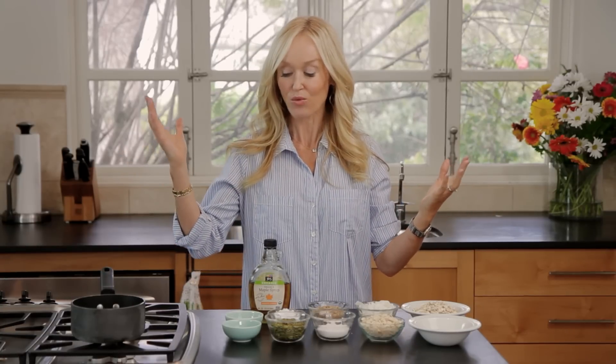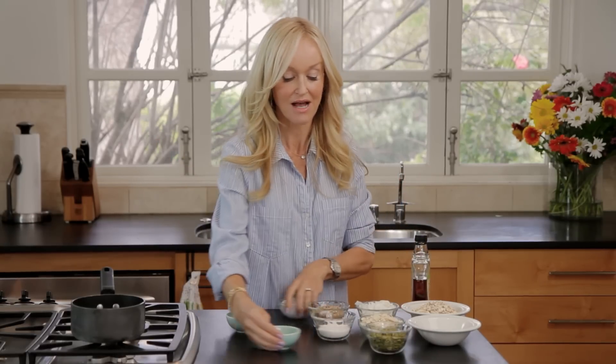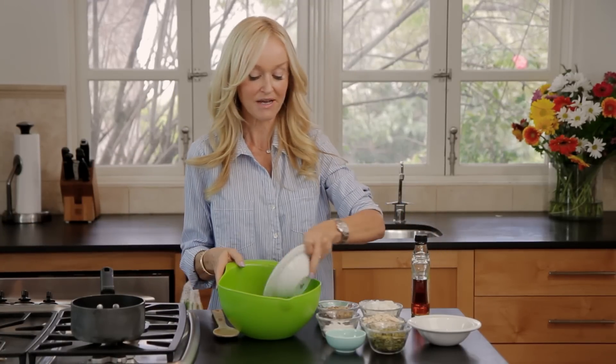So that's it for the ingredients. Now what I have done is I have pre-melted the coconut oil and the maple syrup just so that it liquefies. This is just a wonderfully easy recipe because it's what I call a dump recipe where you just dump everything in the bowl. I have a mixing bowl here and I'm just going to dump in my ingredients.